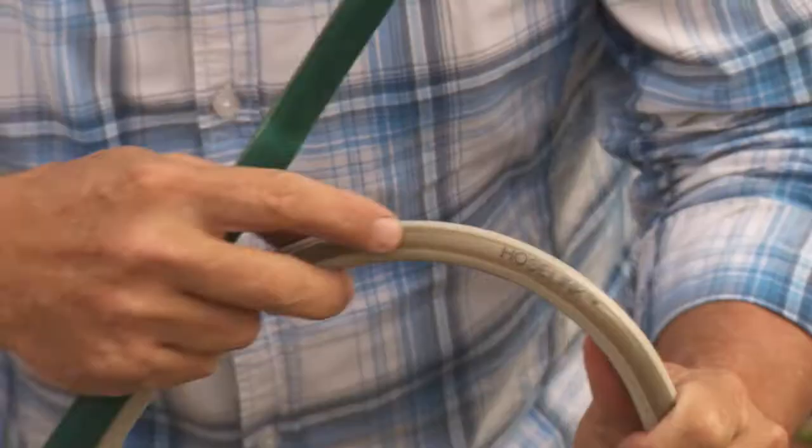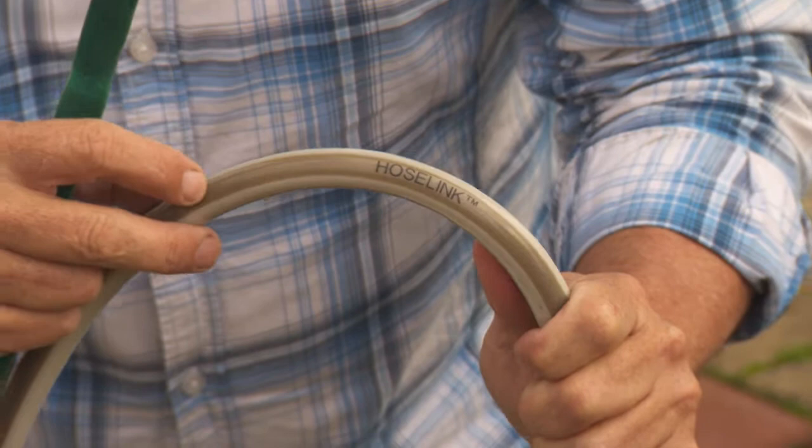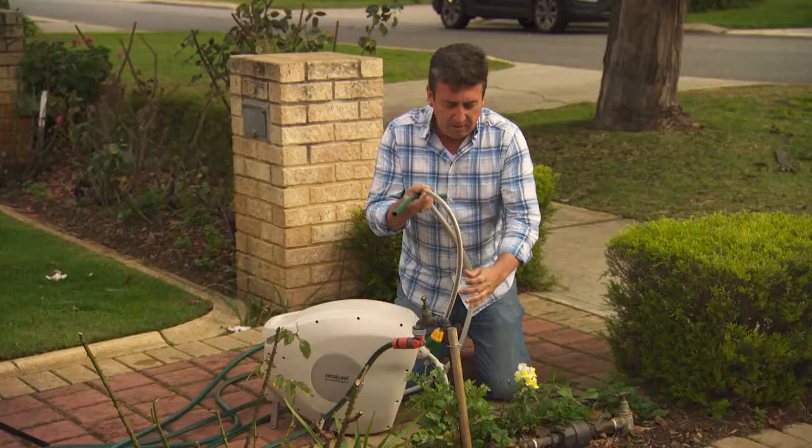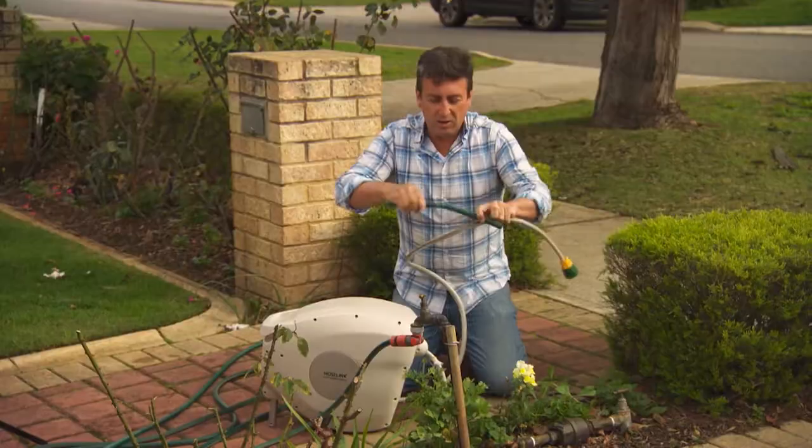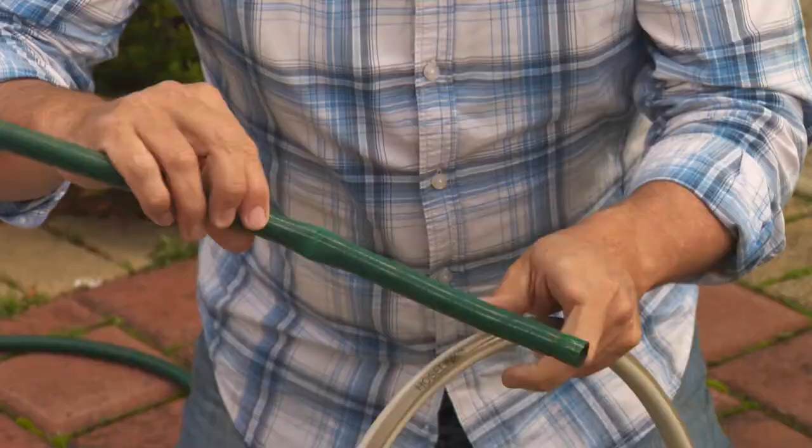Let me show you the difference between hoses. This one has a little window so you can see there's some webbing on the inside. What that means is when you twist it, it doesn't kink — you can't actually kink it and stop the water from flowing. Whereas the classic old hose kinks straight away, and this is where you get splits on the outside.